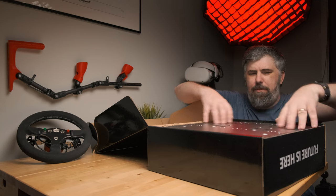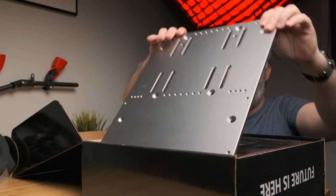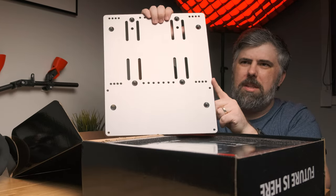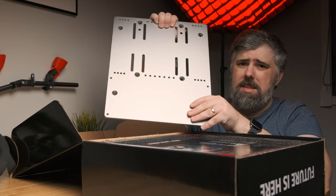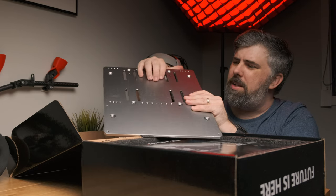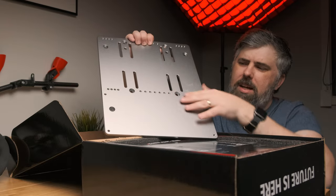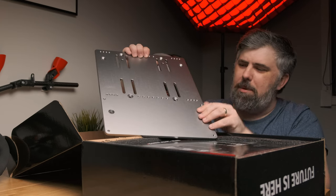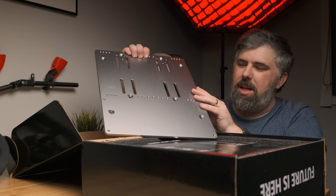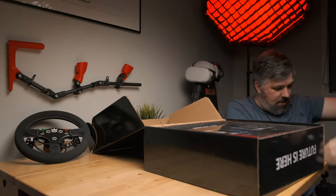Then the first thing you see in the box is the aluminium base plate, which is a slab of a thing. You can get steel base plates - I was looking at the Meca Cup ones which come with a steel base plate - but this is very dense aluminium, it basically feels like steel. It's got a very hard finish and as you can see there's a hell of a lot of adjustment on these pedals. You can bring the brake pedal closer to the throttle, set it up for two-pedal or three-pedal sets, whatever you want.